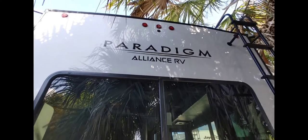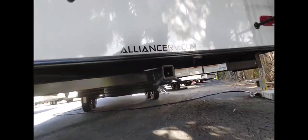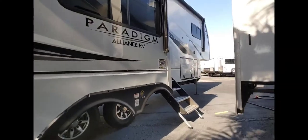Paradigm by Alliance RV. It's got bumpers underneath, and it's got a nice two-inch weld into the frame — you definitely want those welds in the frame.